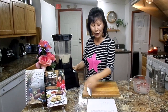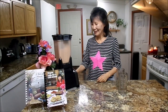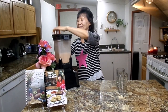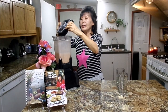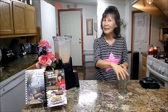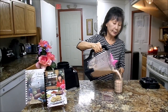So let's go ahead and start. That looks pretty creamy. This one makes about two servings for my husband and myself. We drink it every day. It's about two cups.